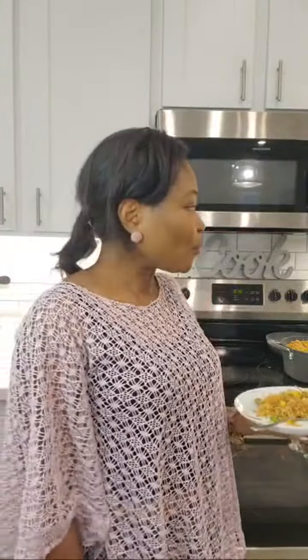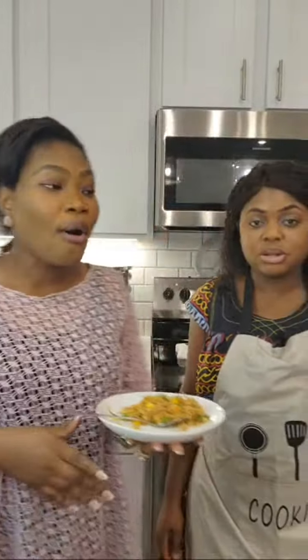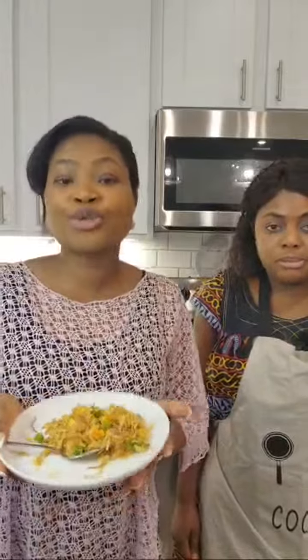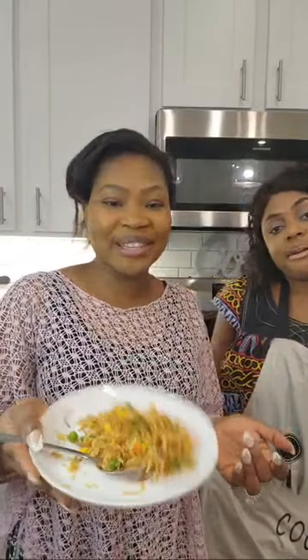I can make something like this for you if you want. Everyone, thank you so much for joining — I really appreciate you all. Before we wrap up, please let me know — you can eat this with a salad. That's true, guys, we have salad that we're going to eat with this. But the main thing was to show you how to cook this delicious fried rice, which we did already, and I'm sure you loved it.